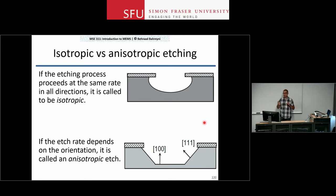Anisotropic etching, on the other hand, gives you relatively well-defined slopes. The anisotropic etchant etches the 1-0-0 plane faster than the 1-1-1 plane. You get the 1-1-1 planes exposed while 1-0-0 keeps going down, yielding a well-defined slope at the 1-1-1 to 1-0-0 angle.